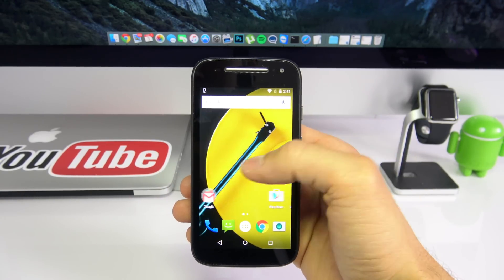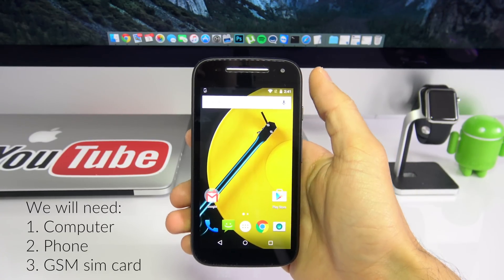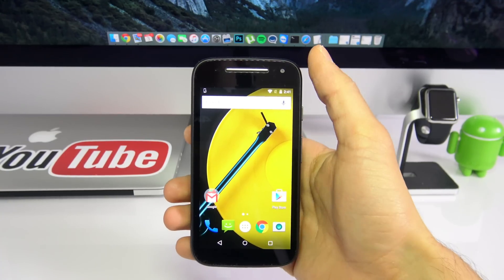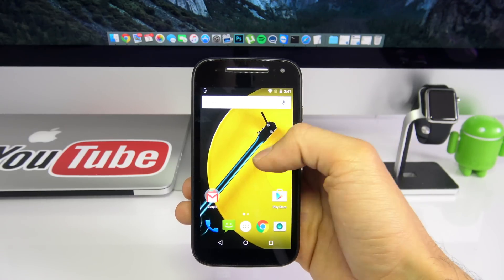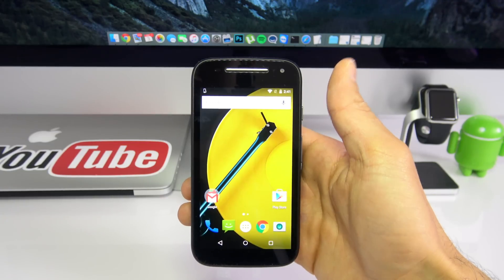I'm going to be using this phone, which is a Moto E second generation, and all you need to unlock your device is your computer, your phone, and a SIM card. Now before we proceed, I have to mention that unfortunately it is not free, but trust me guys, it is well worth it to have a fully factory unlocked phone that is compatible worldwide with all carriers.